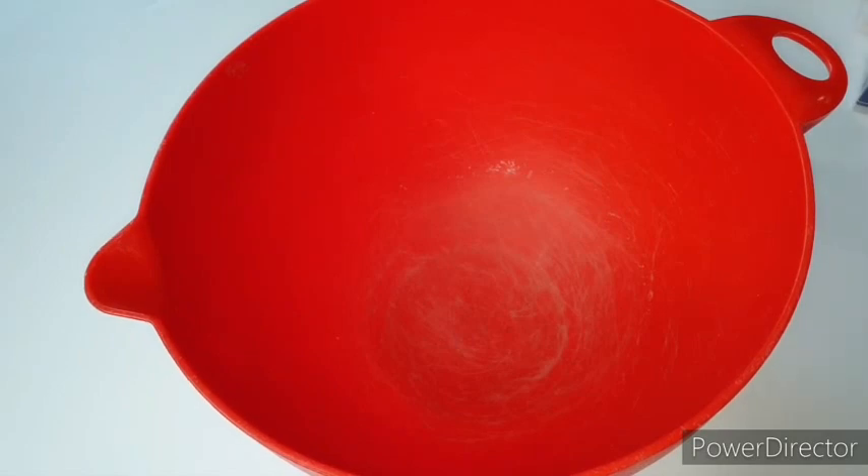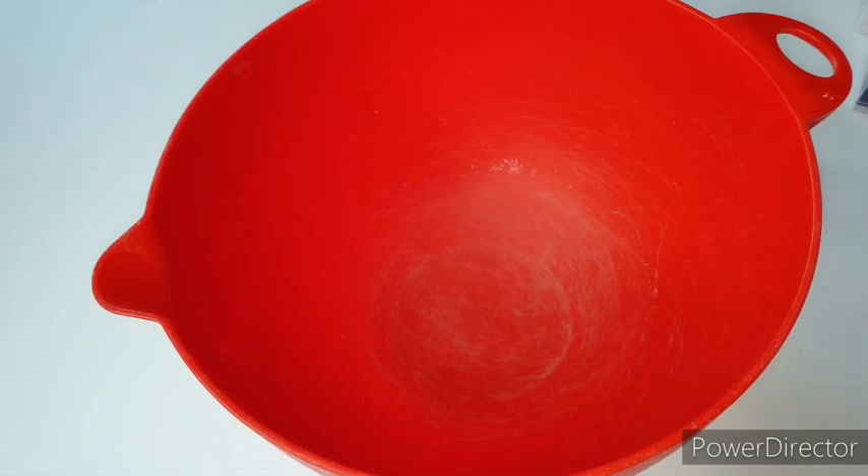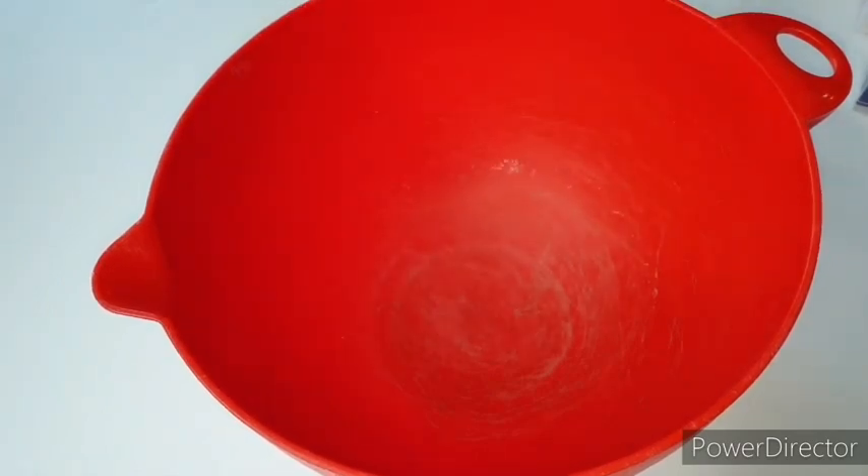Let me show you the things you're going to need for making this face cream. I have my mixing bowl here — it's been washed and sterilized — and my mixing spoon as well, washed and sterilized. Now on to the ingredients I'm going to be using.